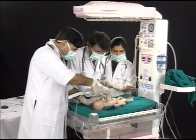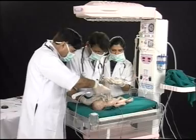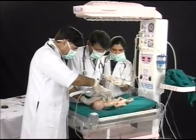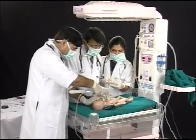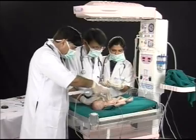Sodium bicarbonate is given through the same umbilical route slowly. The important point to remember is that none of these steps are done independently — bag and mask ventilation, chest compression, and drug administration are all given simultaneously. Therefore you require three people to perform these steps, and a fourth person to keep the time.